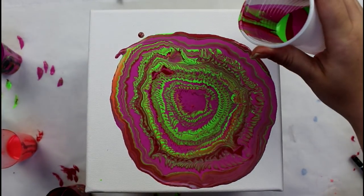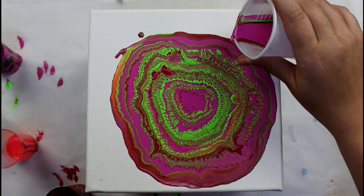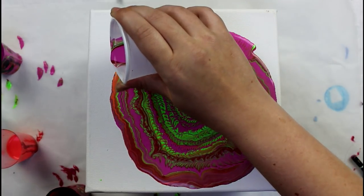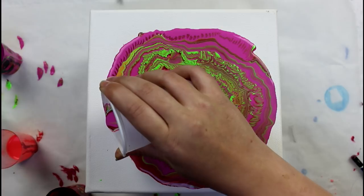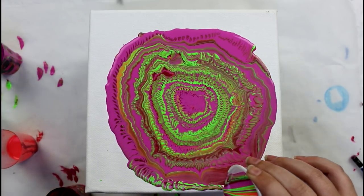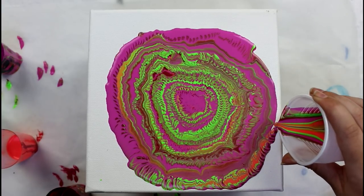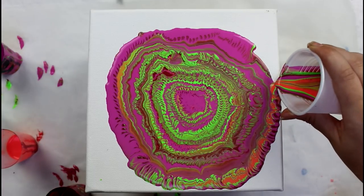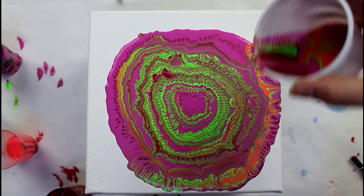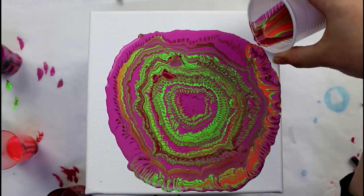All right, let's do this — let's finish this. My arm is getting really tired, but I'm almost done.